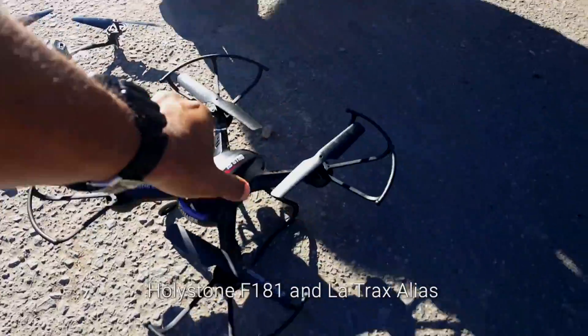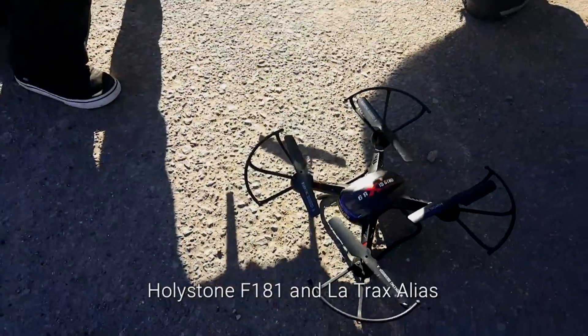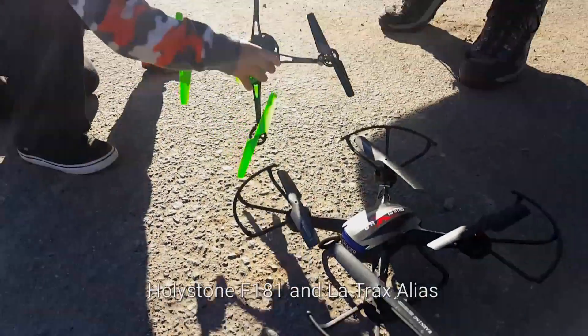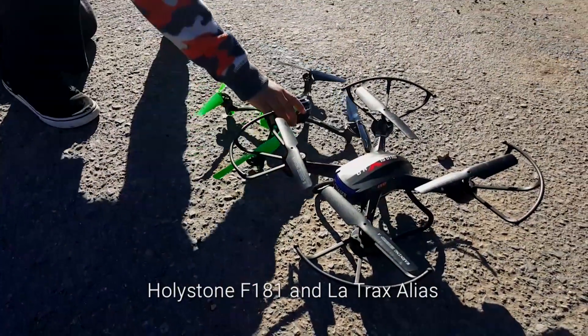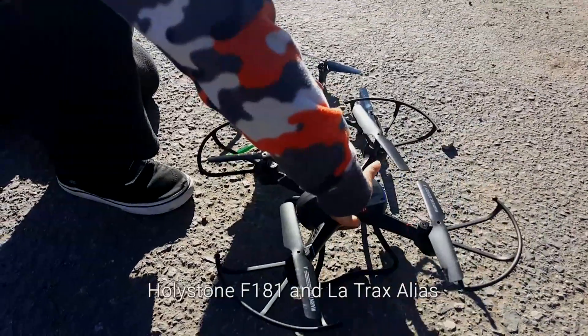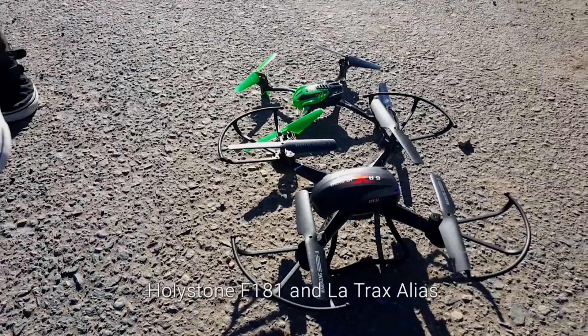I totally forgot the name of this thing — Holy Stone, yeah, Holy Stone F181. I've had quads before and had some bad experiences with them, but this one here for the price point I had to try it out. It's not that much, so if something does happen to it, it's not a huge loss, and they can be rather fun.